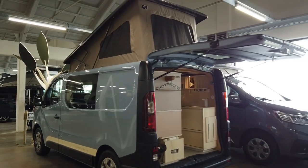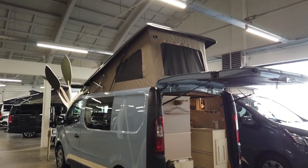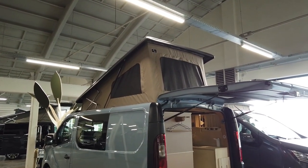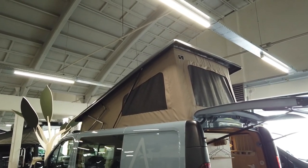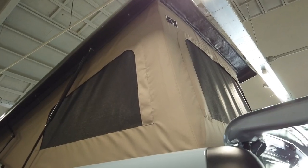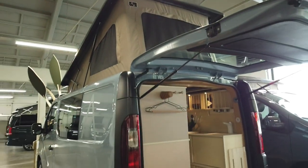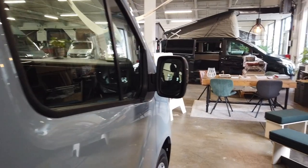In the rear you can already see some of the interior, but we'll get into that later. First, the pop-top. The pop-top opens at the rear, similar to what we have at Fort Nugget, but we went for a cooler brownish beige color, and again with the logo on top. Let's go into the interior.